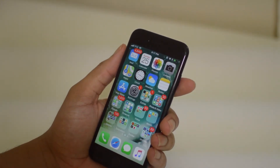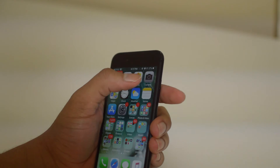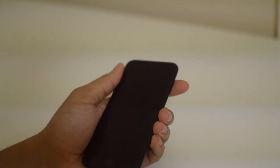The first thing you're going to want to do is actually use your iPhone until it's all the way dead. Just use your phone as you normally do until the battery runs all the way out to zero. Our phone has finally died.